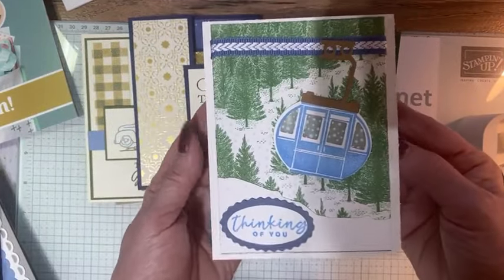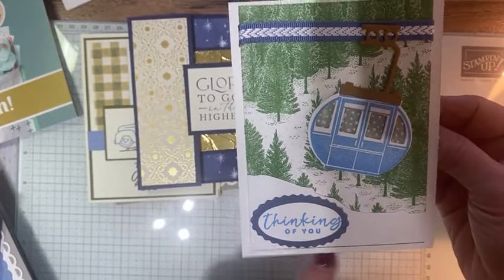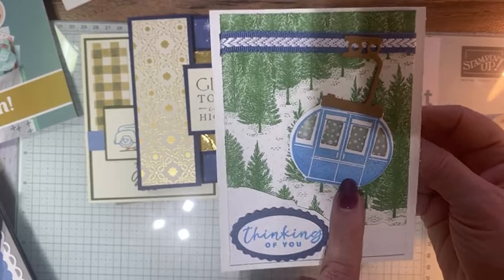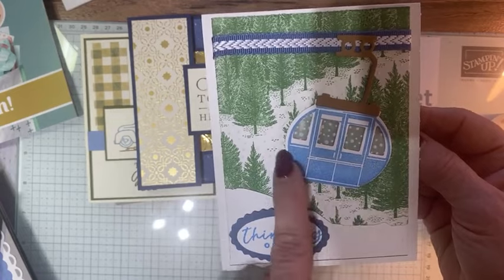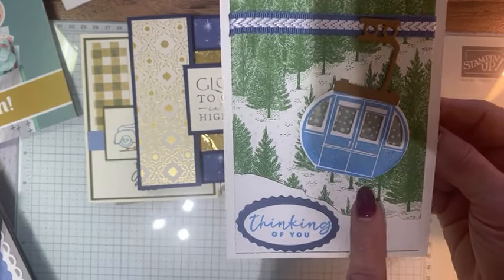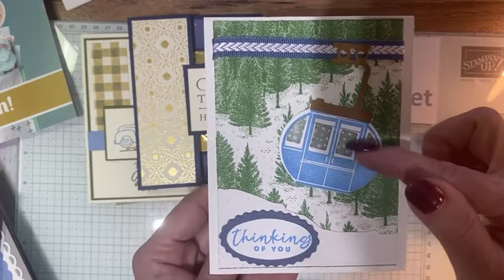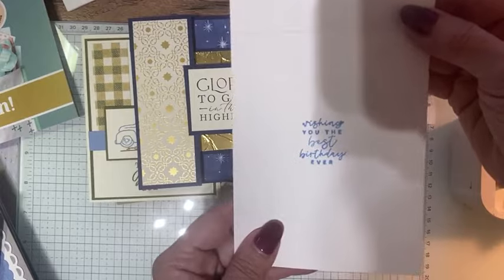This is Celine's — such a fun one. It's a gondola — in Norway, Rick and I on the last Stampin' Up! incentive trip took one of these to the top of a mountain. It was so amazing. This was one of the stamp sets in the last mini catalog and she turned it into a birthday card.